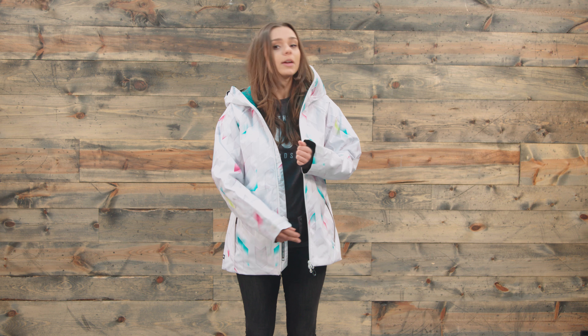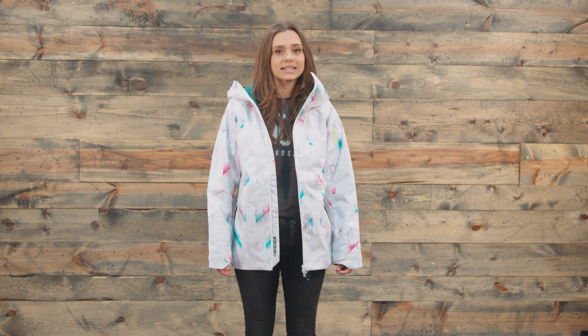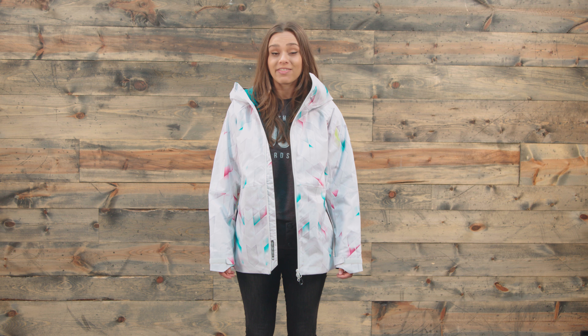So we also have a powder skirt, and with that you can connect your snow pants to your jacket. So you can find the 2018 686 Hydra Insulated Women's Snowboarding Jacket at thehouse.com.